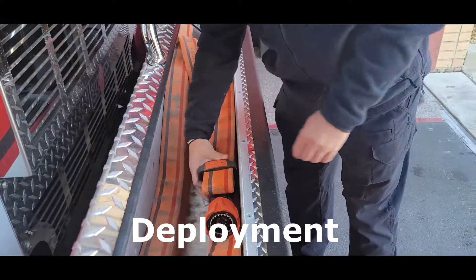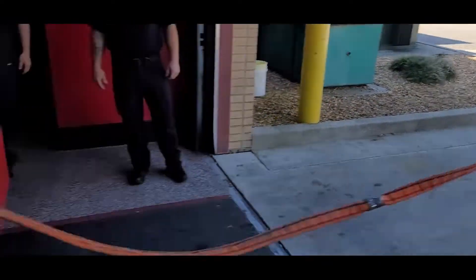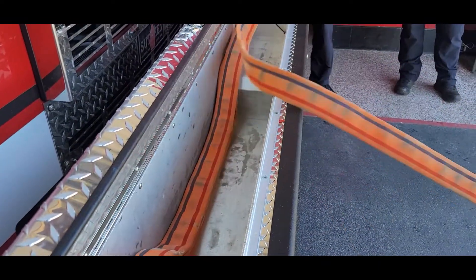To deploy, simply grab the combination of bale and loop and pull. Make sure the hose bed is clear before charging.